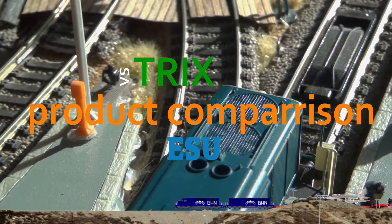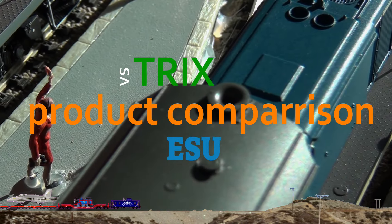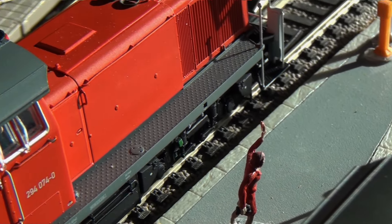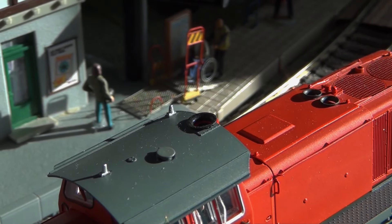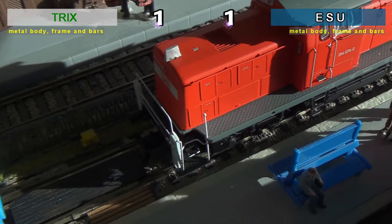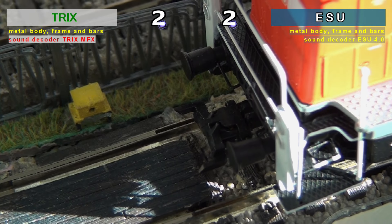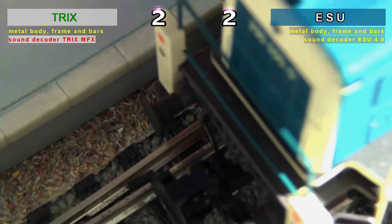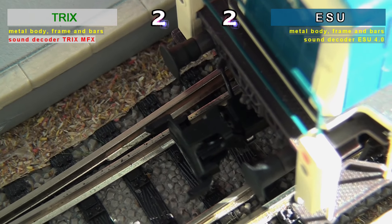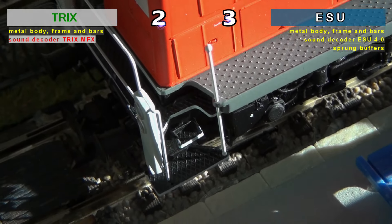Hi there. For some time now we have been planning to do a product comparison of what we think should be the default sum of options for the top models in H0 scale. Therefore, we decided on this V90 based on the similar construction characteristics between these two brands, and that's why right from the start we have an equal score of two, because both models offer similar concepts for the first options.